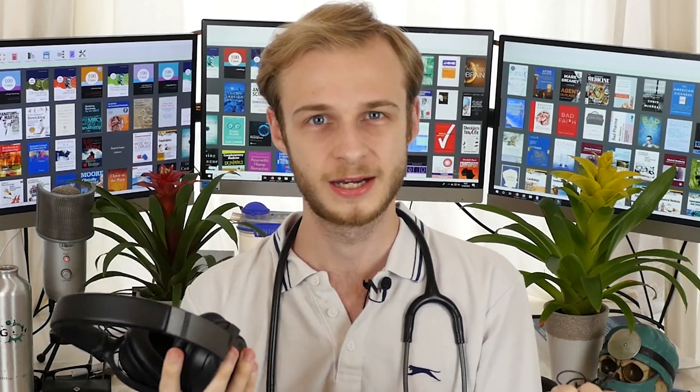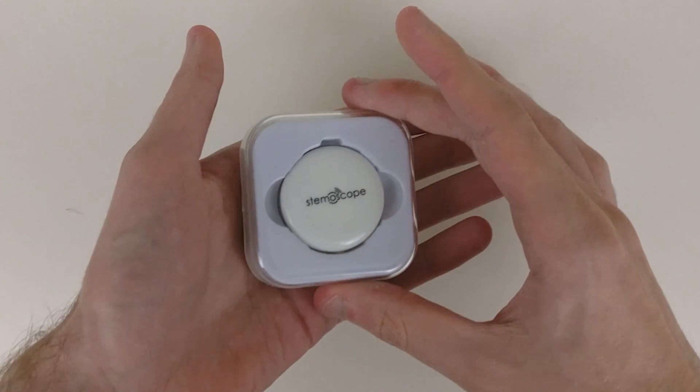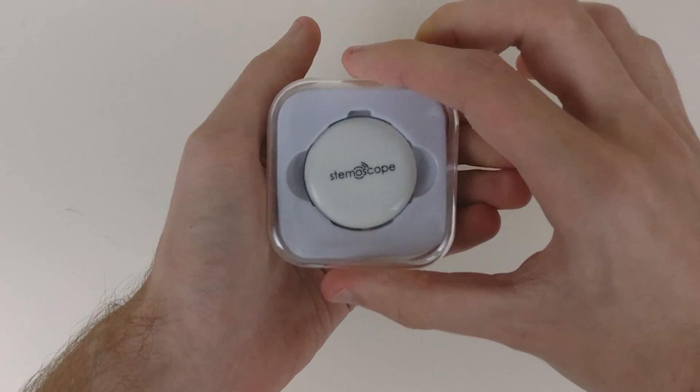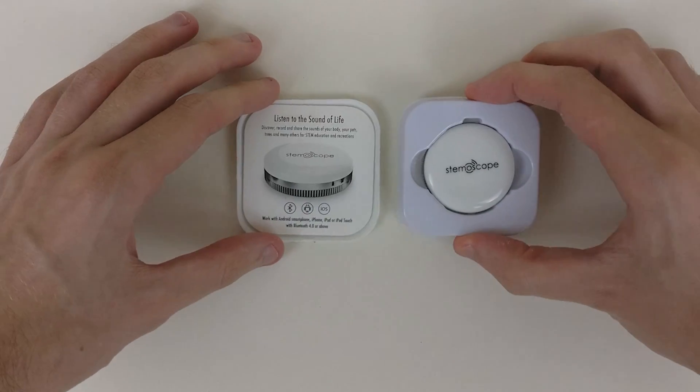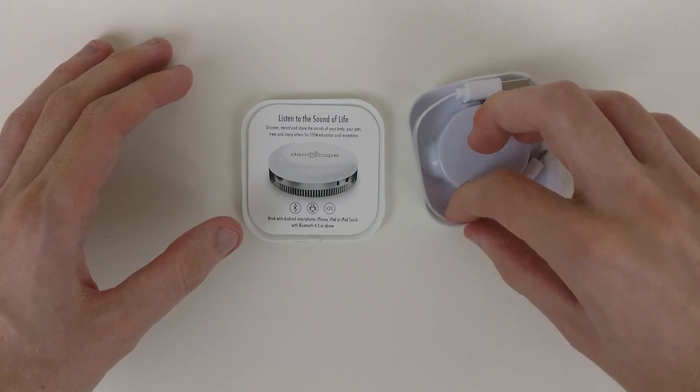The only thing I will say is that anything with a bit of noise cancelling you will benefit from, because it'll just make those heart sounds a bit easier to hear. The stethoscope itself is a diminutive little puck-shaped thing, about an inch in diameter, and it weighs very, very little — about the same as a couple of £2 coins, maybe even less. It comes in this neat little package with the device itself, some instructions, and the micro-USB cable that you'll need to charge it.